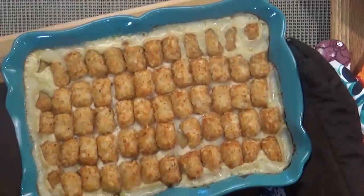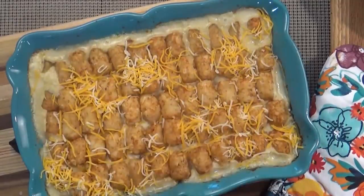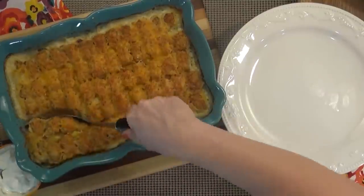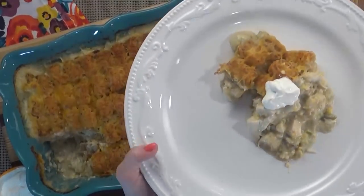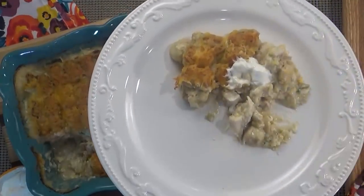When the casserole is just about done, I'm actually gonna take it out and top it with the remaining cheese, then stick it back in the oven until the cheese is melted. And here we have it — it smells so good, I can't wait to dig in. I'm just going to garnish it with a little bit of sour cream; if you had some green onions, that would be excellent. It is so good, you guys, I hope you love it! If you liked this video, could you please give it a big thumbs up, and let me know in the comments how you make your tater tot casserole. Thanks for watching and I'll see you next time.